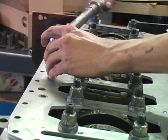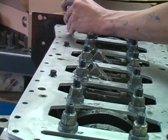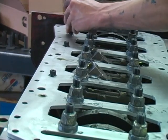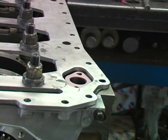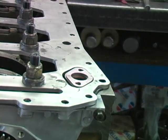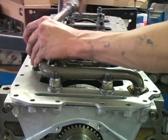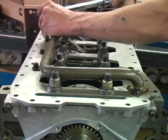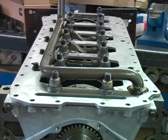Next, install the second, fourth, and fifth factory block stiffener bolts and torque them to 24 foot-pounds. Now you can install the oil pump pickup tube spacer and gaskets and oil pump pickup tube. Torque the oil pump pickup tube bolts to 18 foot-pounds, then torque the block stiffener bolts that hold the oil pump pickup tube to 24 foot-pounds.